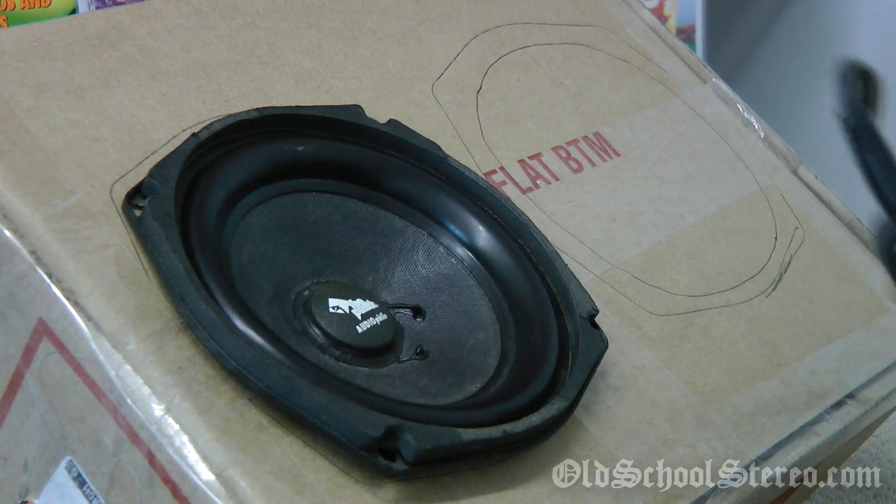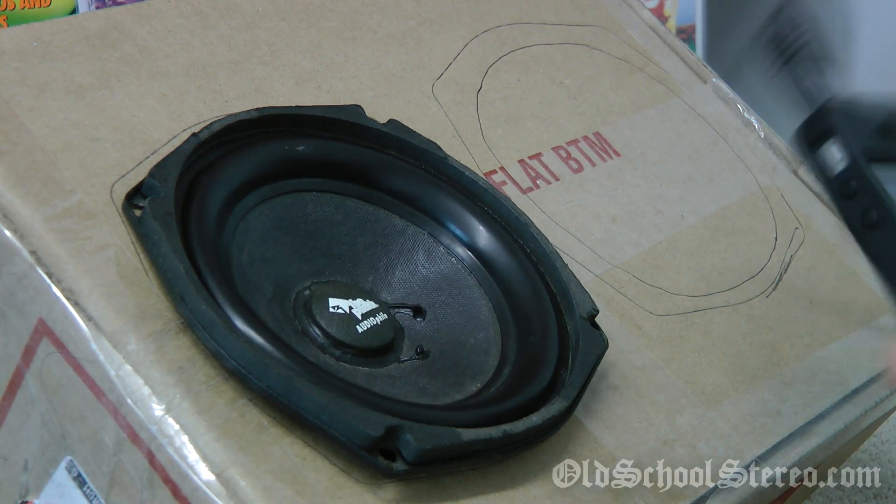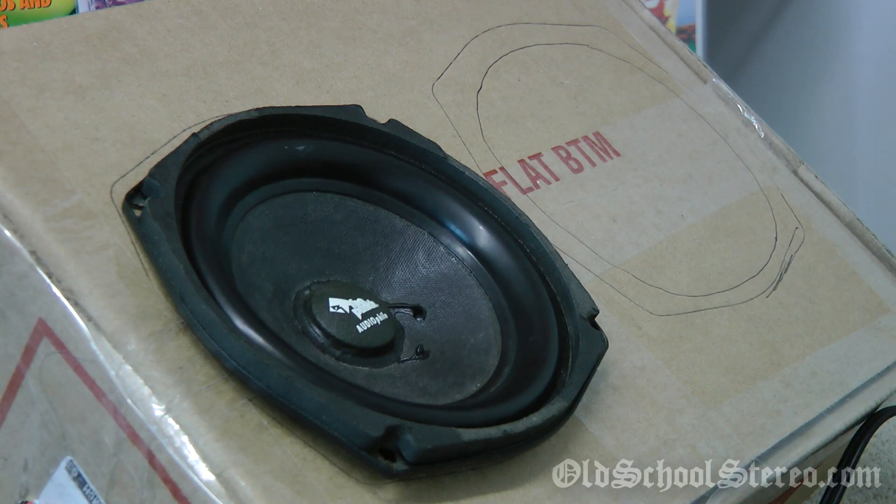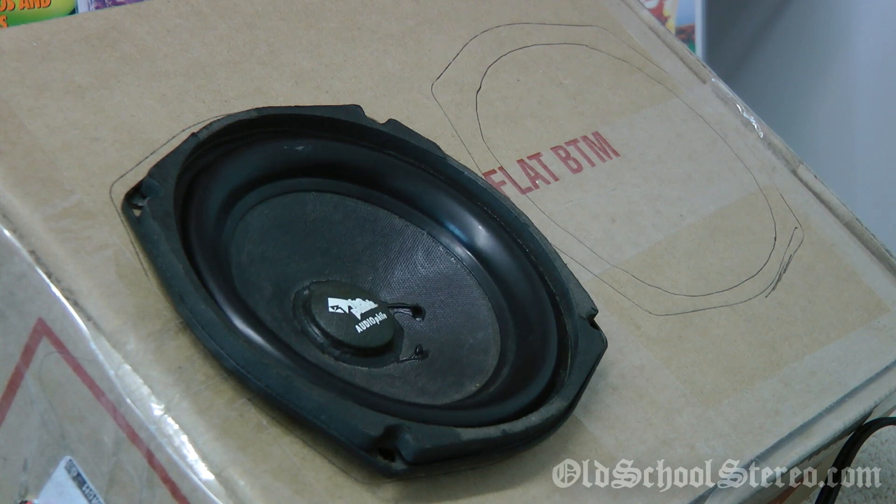So there you go — this is a demo of the tool that I use, which is really cool. You guys can use it with your big subs. I was mainly using it to test the speakers out — I just got a pair of them and wanted to make sure they function well, and apparently they do. This is BigDWiz, OldSchoolStair.com — I'm outta here!